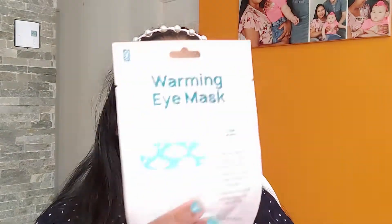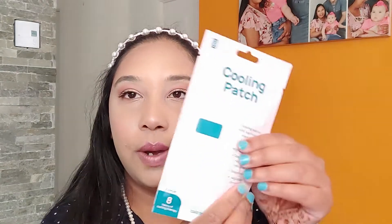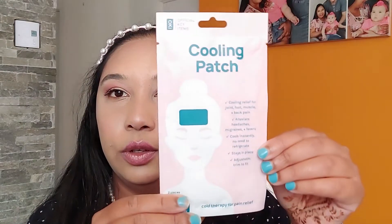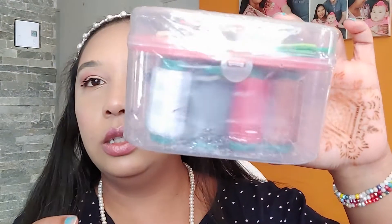Cooling and warming eye mask — cooling patch for migraine and fever. And then we have this little super-perfect home sewing kit.